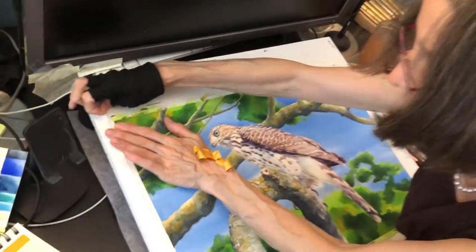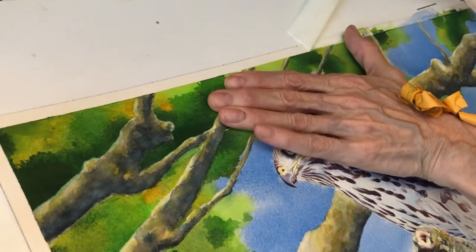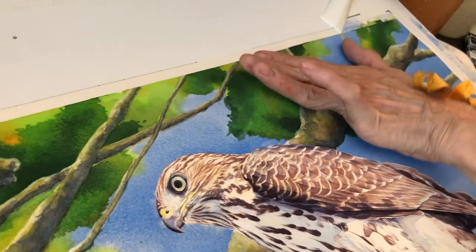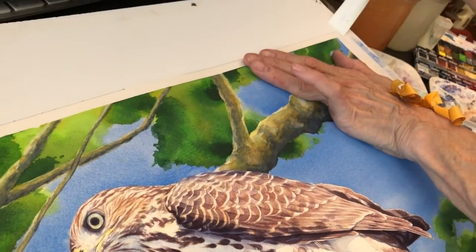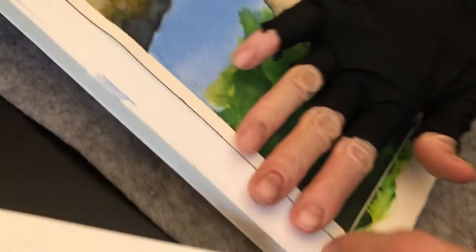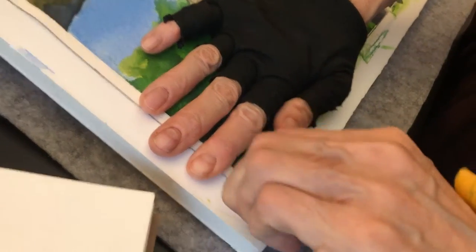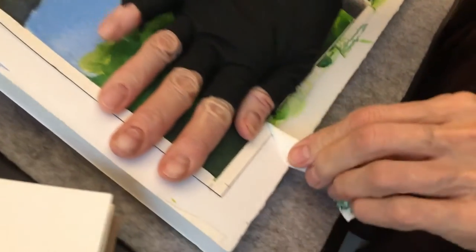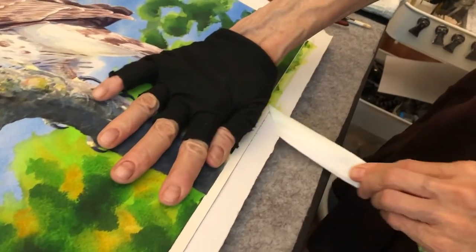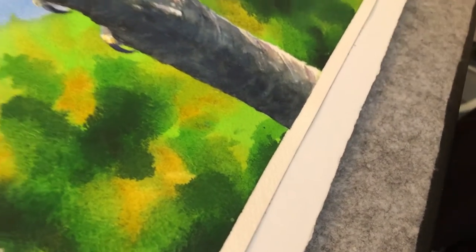Let's take the top row off. I am peeling away from the painting so that if the paper should tear, it will not tear into the painting. It's always nice to see the clean white border around the edge — it gives it a much more finished look.